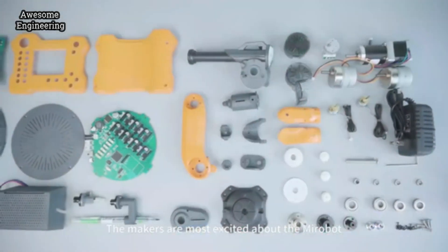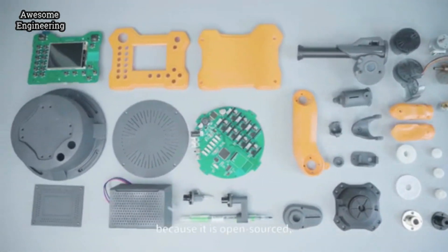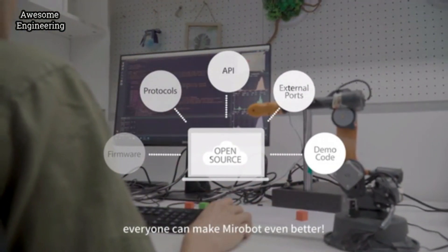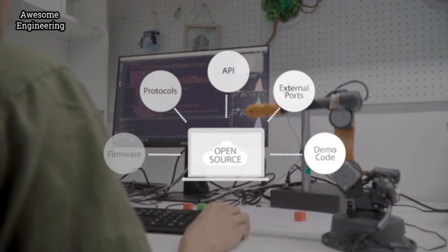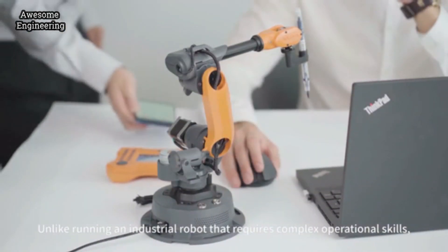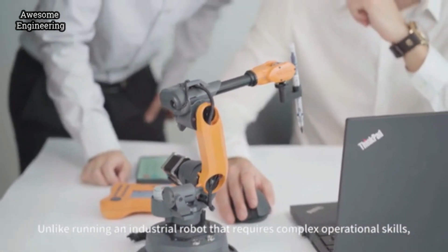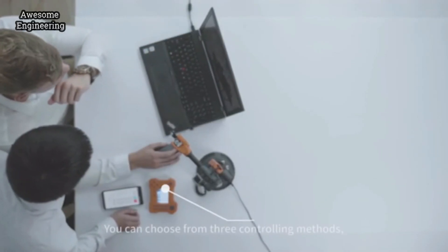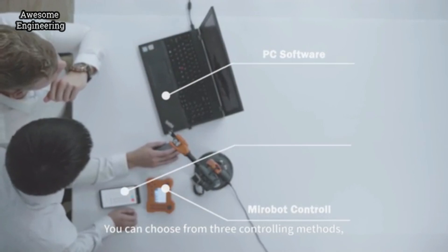The makers are most excited about MirrorBolt because it is open-sourced, so everyone can make MirrorBolt even better. Unlike running an industrial robot that requires complex operational skills, MirrorBolt is very easy to use. You can choose from three controlling methods.